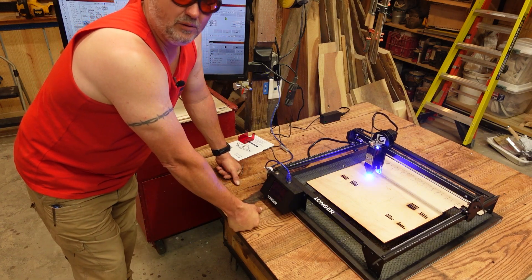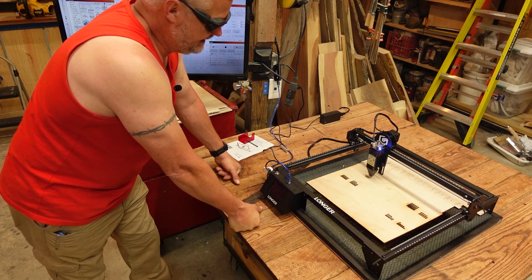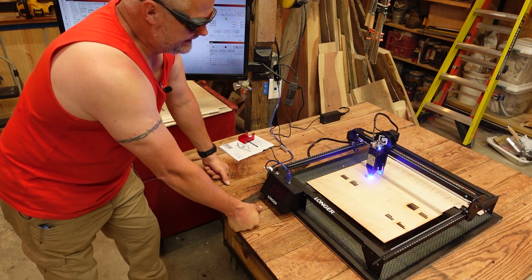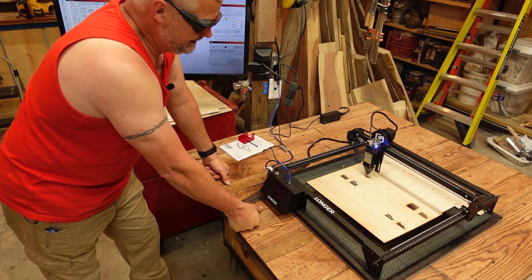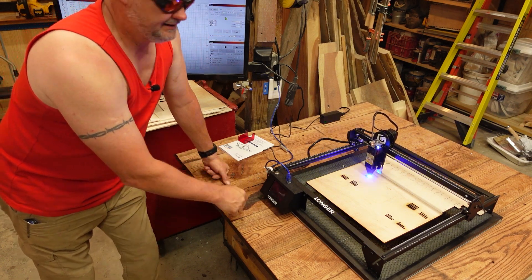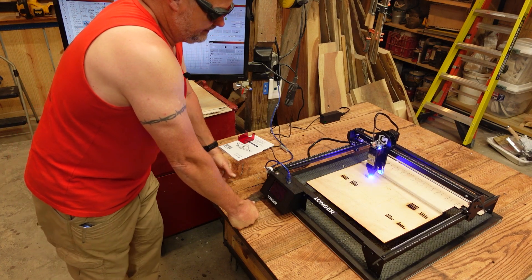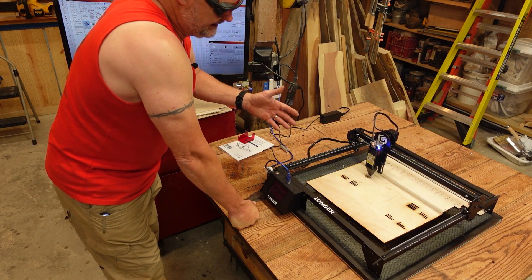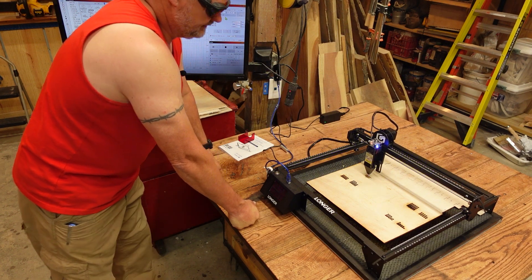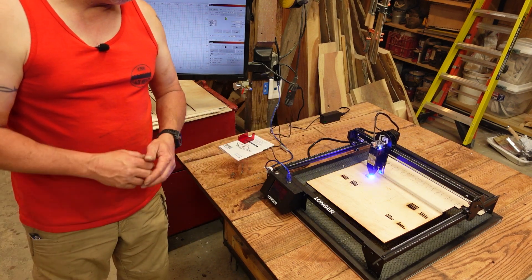I decided that I wanted to try it with an air assist, so I used one of the aftermarket air assists that I have and fixed it up to work with the machine. It did make a difference. The biggest difference, more so, was the cleanliness of the cut — not as much the ability to cut deeper. I did get a couple more passes out of it at slower speeds, but the biggest difference was of course the cleanliness of the cut.